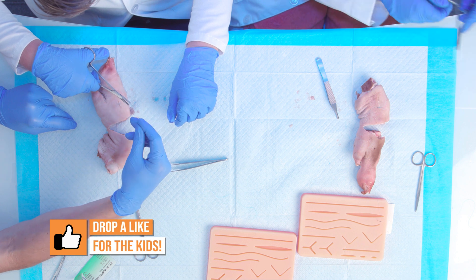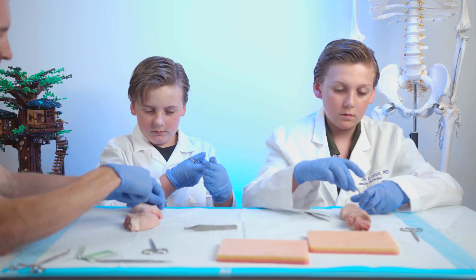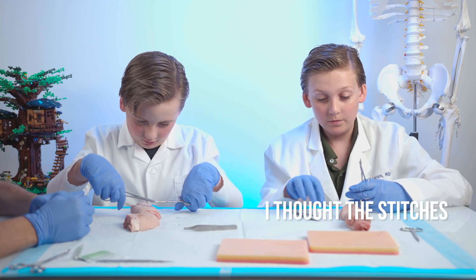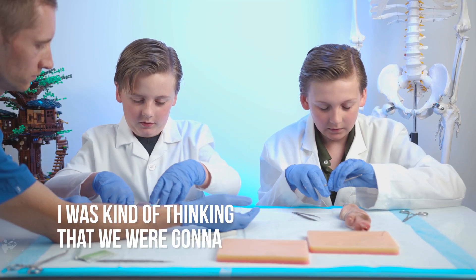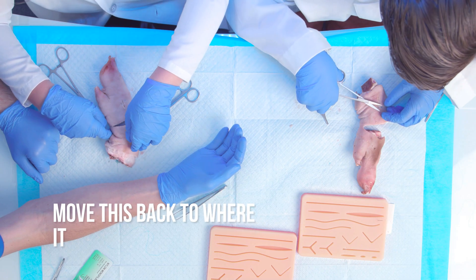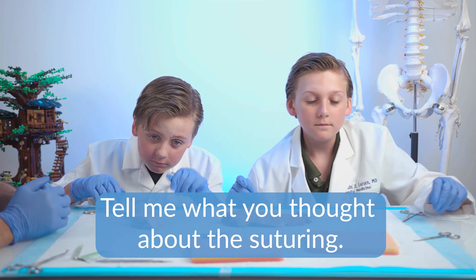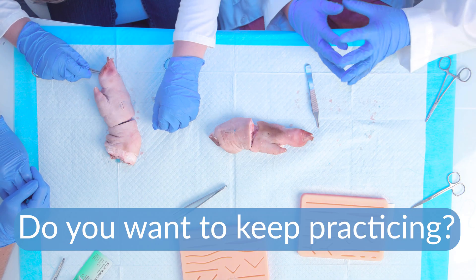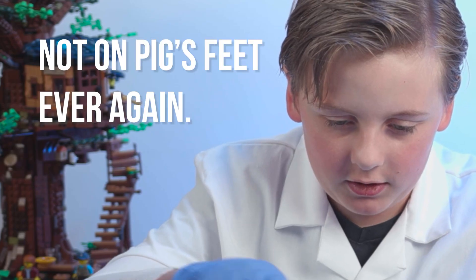You guys are doing great. This is not easy. Go ahead and pull that through. I'm never doing this again. Not the stitches — I thought the stitches were really fun. I was kind of thinking we were going to get this back to where it was originally. Tell me what you guys thought about the suturing. Weird with the pig's feet. I thought it was really cool. Do you want to keep practicing? Yeah. No. Not on the pig's feet ever again.